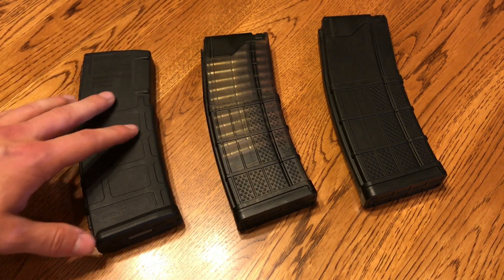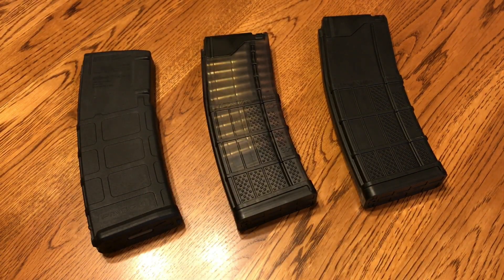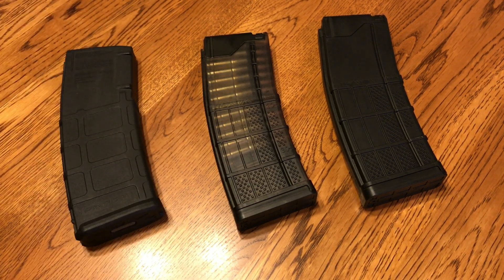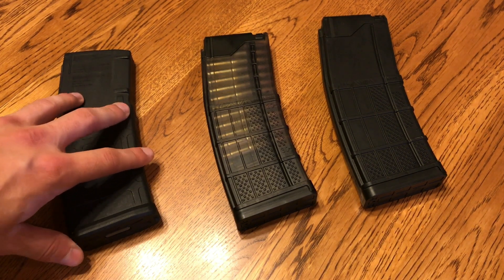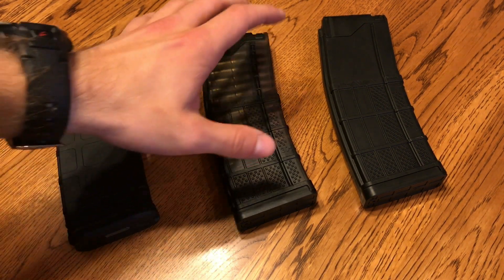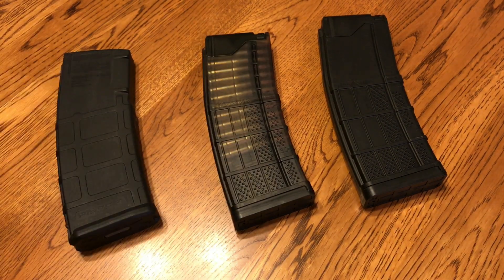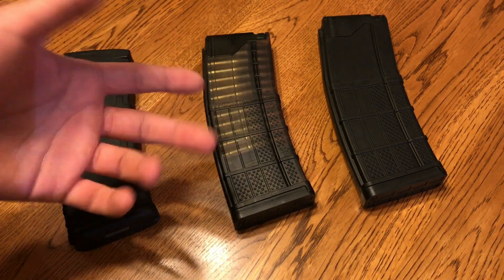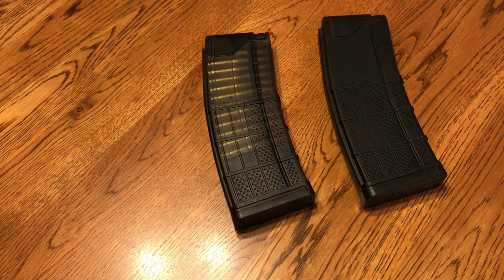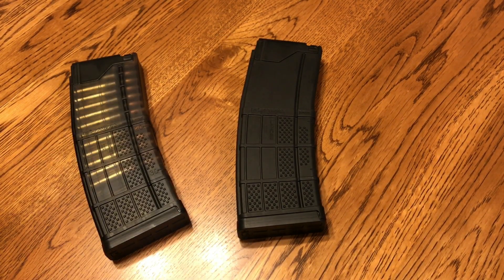At the end of the day, are these magazines worth the 50% price increase? For long-term storage — buying a whole bunch of magazines just in case — I think the Gen 3 PMAGs at around $14 are kind of my favorite. Buy them cheap, stack them deep. But for my duty magazines, the ones I have fully loaded all the time, I tend to go with the Lancers. If you want to spend 50% more even though they function basically the same, it's up to you. Regarding the Lancer on its own, these magazines are very very good, so if you haven't tried them, try them out. Thanks for watching, be good.